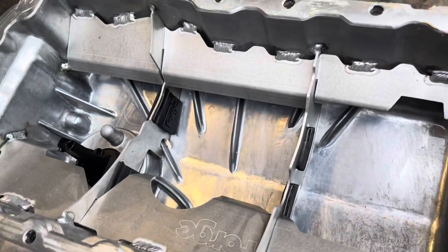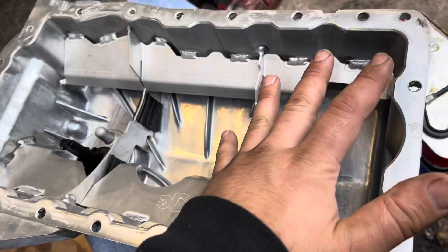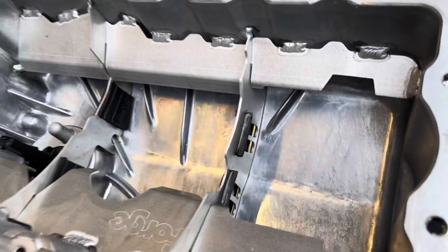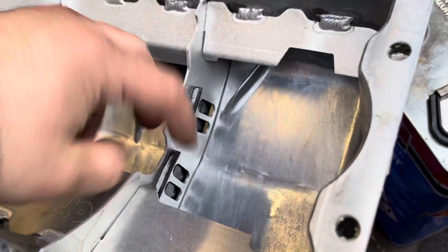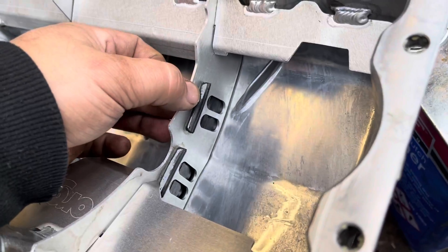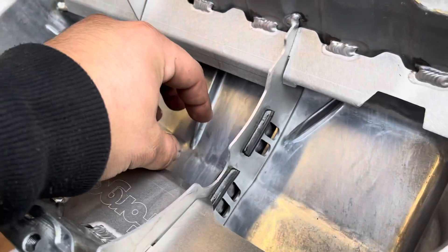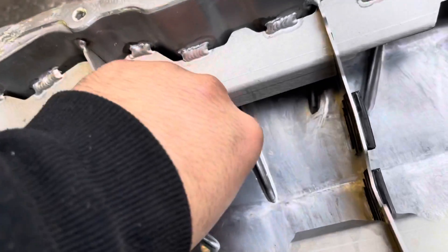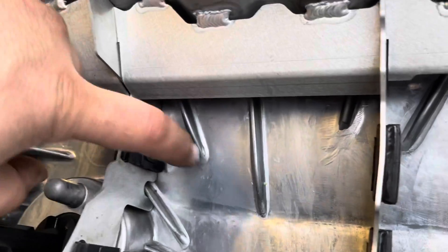On long sweeping corners on track use, the oil can all get pushed to one end of the sump or the other, and it can slosh around — acceleration, deceleration, and things like that. So the combination of these baffles up here, these walls here with these valves, is all designed to keep the oil in the center of the oil pan, so oil can flow through these flaps nice and easily.